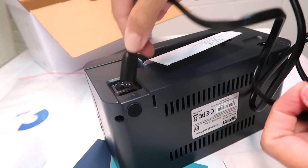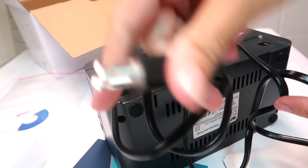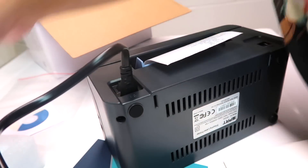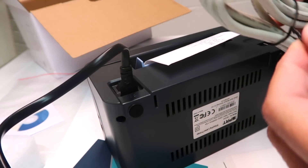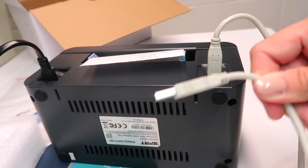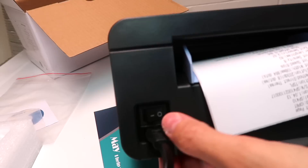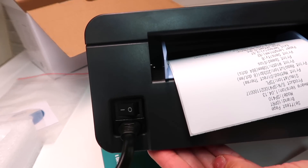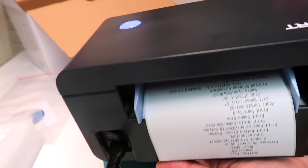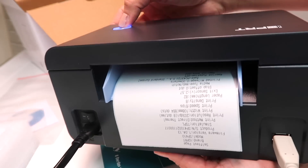First step, I'm just going to plug in the power cord. Plug this part into the wall. Now we're going to do this one — this one goes just like that. This part goes into the wall with a wall block. Going to power on right there — there's the power button. You can see it's on. The blue light will turn on. This button is actually the feeder button.